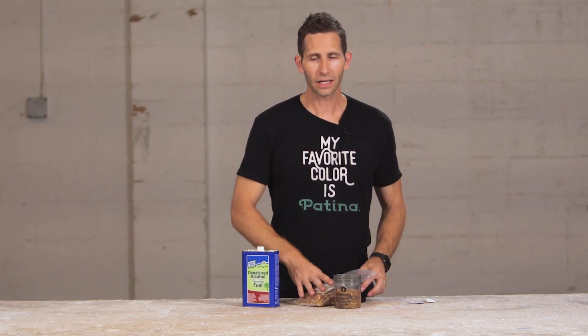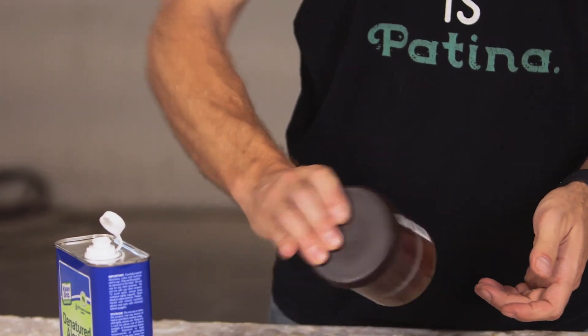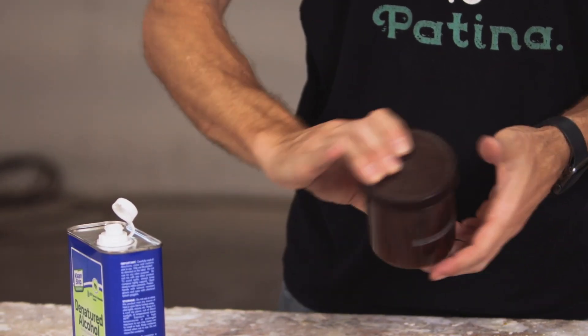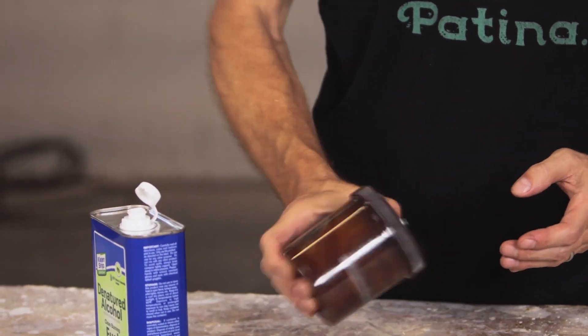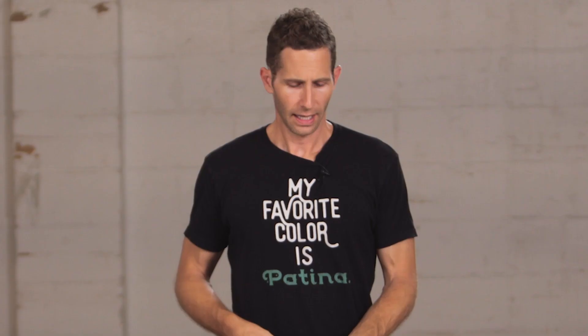Once you fill it in, put the top back on, shake it up, and let the flakes dissolve. Keep agitating it every now and then, and after three to six hours you'll have a nice batch of shellac. You can always add a little bit more shellac flakes if you want it thicker, or add a little bit more denatured alcohol if you need it thinner.